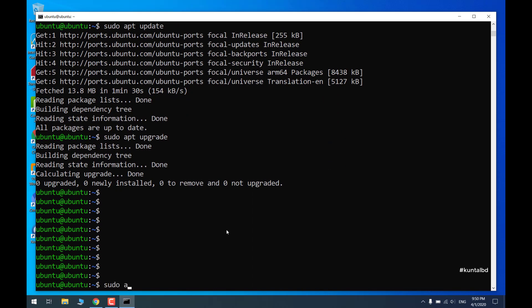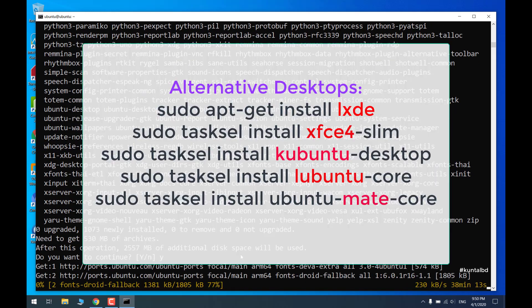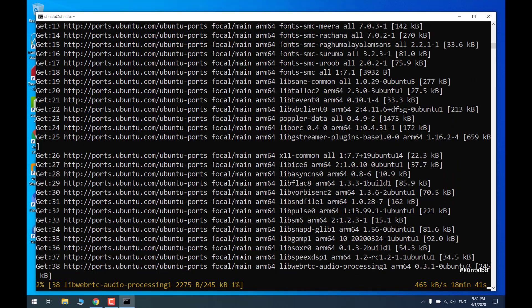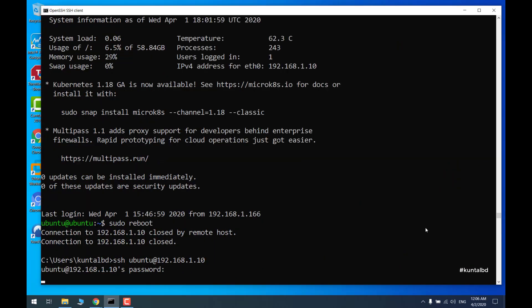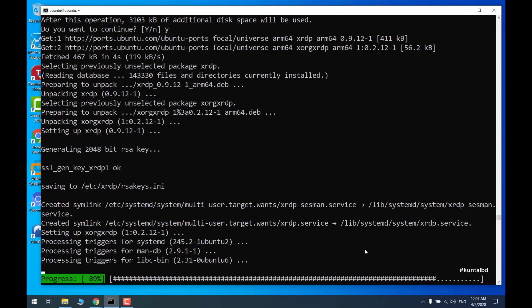By the way, I am planning to make several follow-up videos regarding Raspberry Pi and Ubuntu. I will make a playlist for Raspberry Pi. Don't forget to subscribe to my channel to get more updates about my future Raspberry Pi videos. So keep watching till the end.